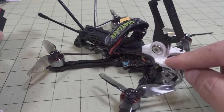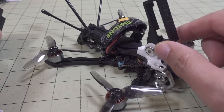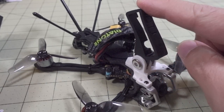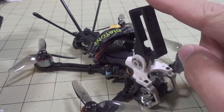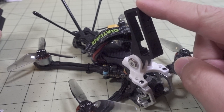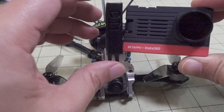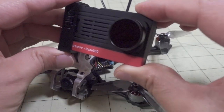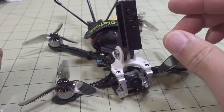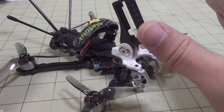The camera mount came with the drone — with all their Roma series and also some of their cinewhoops. It's a 3D-printed part you can get from Diatone. The files will be up on their website and also on the Diatone Facebook page or group, and you can download and print it — that's what I did. It's meant for the SMO 4K and it fits in here just fine, holds it really well — nice and snug and easy to get in and out.